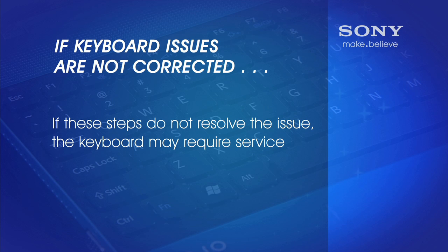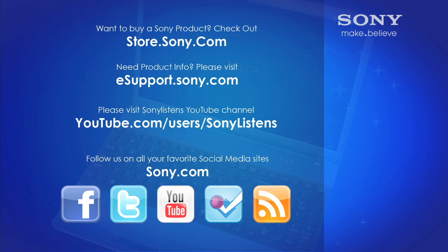If these troubleshooting steps still do not resolve your issue, the keyboard may require service. I hope you have enjoyed this video. For more tips, tricks, and how-to videos, please visit us at eSupport.Sony.com or on our Sony Listens YouTube channel. Thank you.